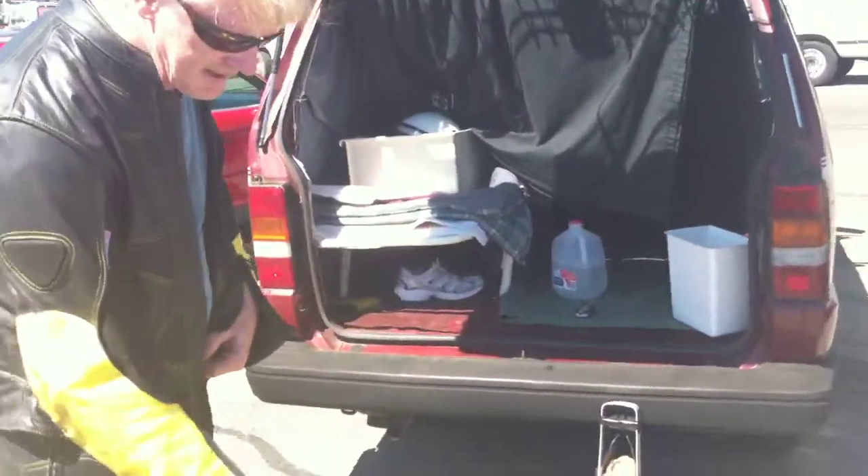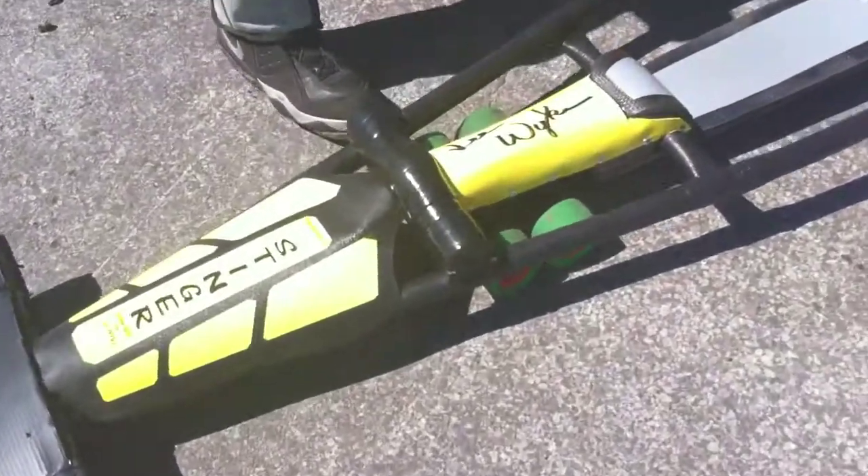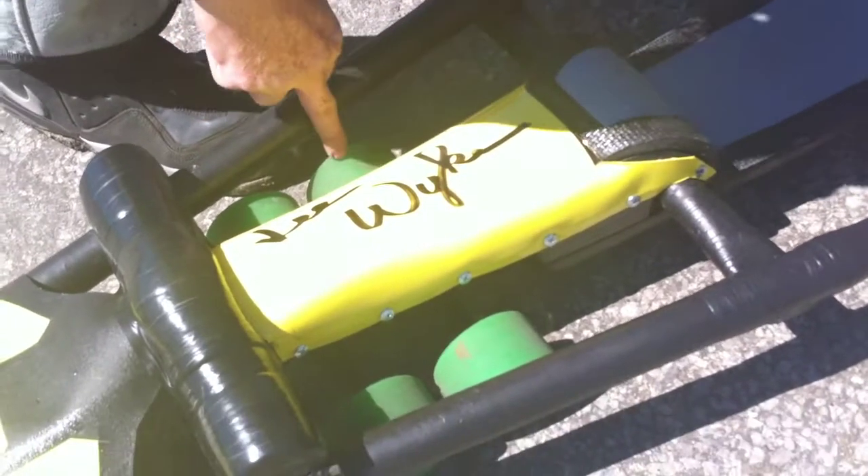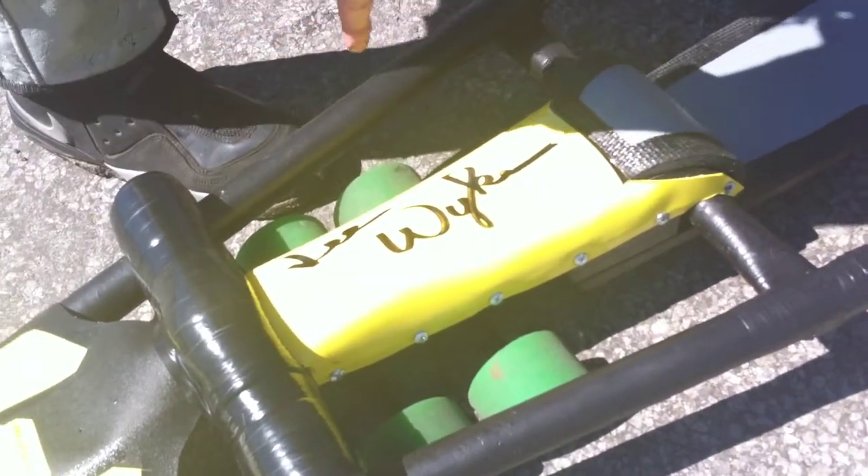It doesn't last long and it's way too slippery. Basically, what I use — if the asphalt allows — I have strips that are made out of this same stuff.